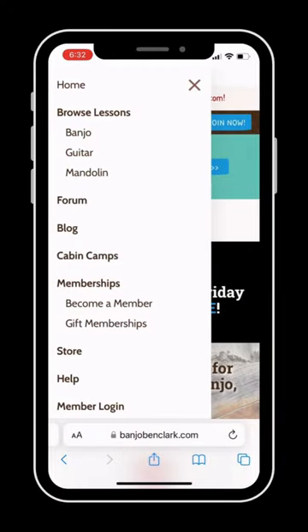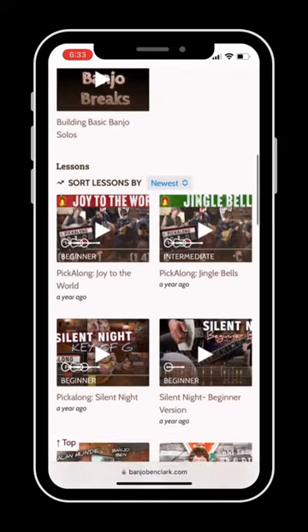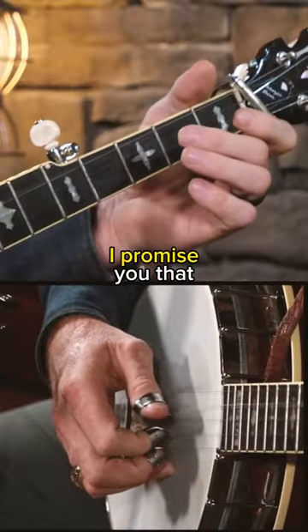Just go to banjobenclark.com, select the instrument of your choice, then scroll down to Collections and click Christmas, and they'll all pop up there. There's all different skill levels — some of them teach you the very basic melody, and some of them are quite advanced, but there's something there for you, I promise you that.